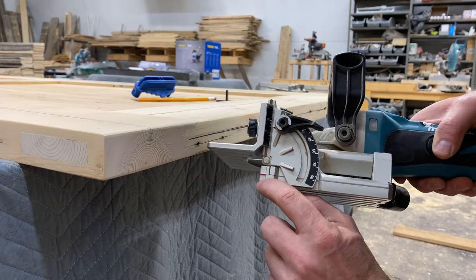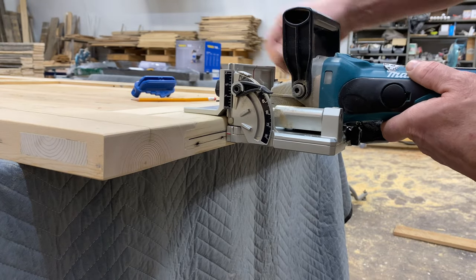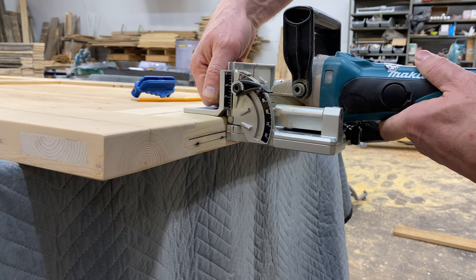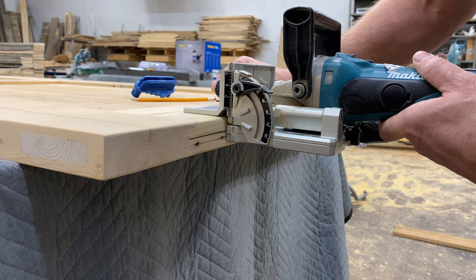Right here on the side of your biscuit jointer, that red line is the center line. I'm going to loosen it off and then set it to where it's at the center. I'm going to do one cut that's a little bit above and one cut that's a little bit below, and that way I've given myself enough room for the guide to slide on nice and easy.